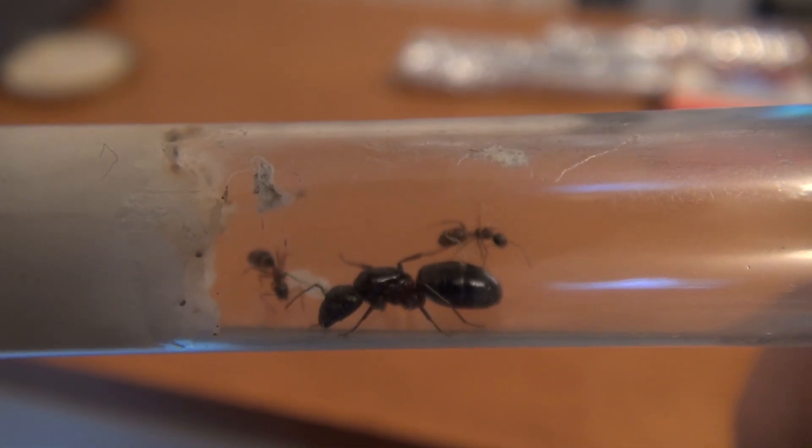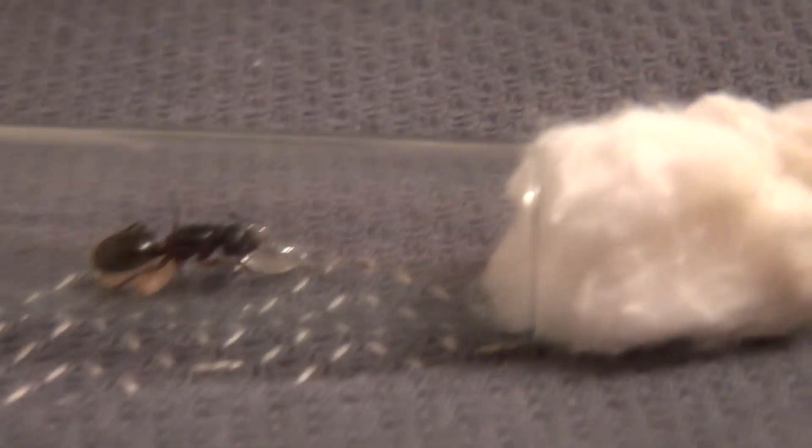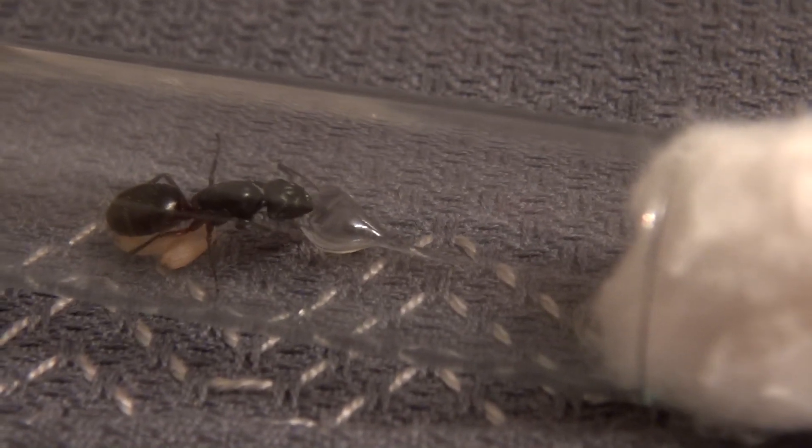If you have managed to catch a queen, you can keep her in a test tube for a few hours. To prevent a possible escape of the queen, you seal the test tube with a piece of cotton.